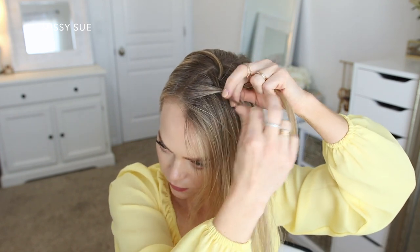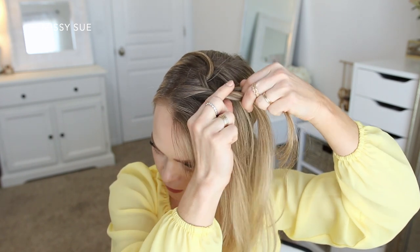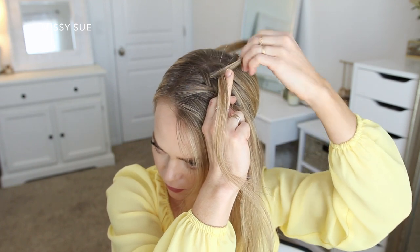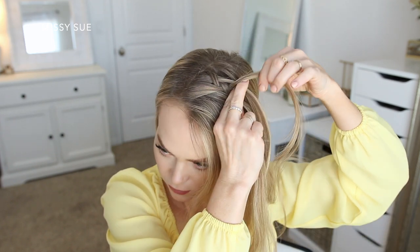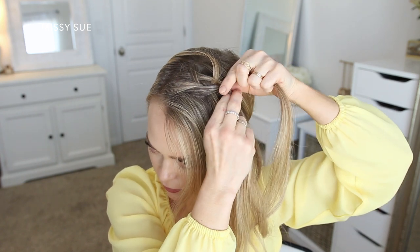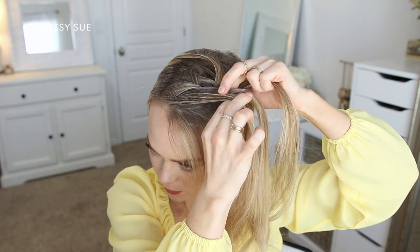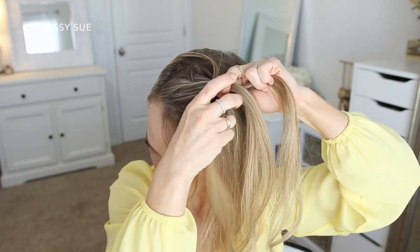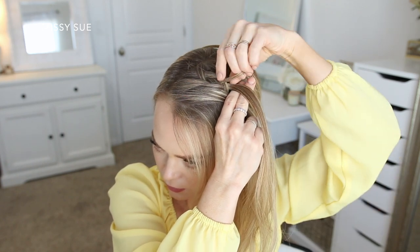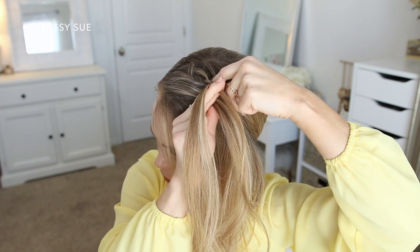Then I'm going to cross the left strand over the middle and bring in a new section of hair. Then I'm going to drop down the back strand again, bring the previously dropped piece underneath it in its place and cross it over the middle strand. Now I'm crossing the left strand over the middle and bringing in a new section. Then I'm dropping the right strand, crossing the previously dropped piece underneath it and crossing it over the middle strand. I'm also going to add in a new section of hair from the right side of the braid just to ensure the three pieces stay about the same size.